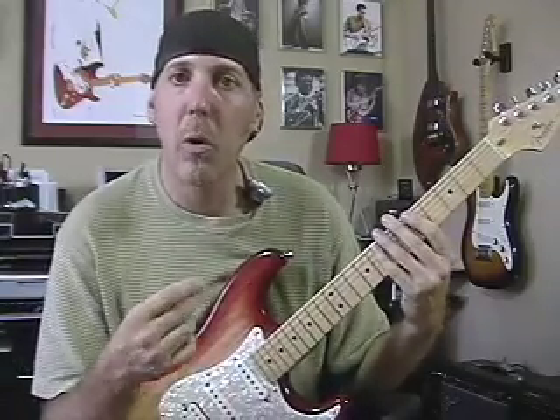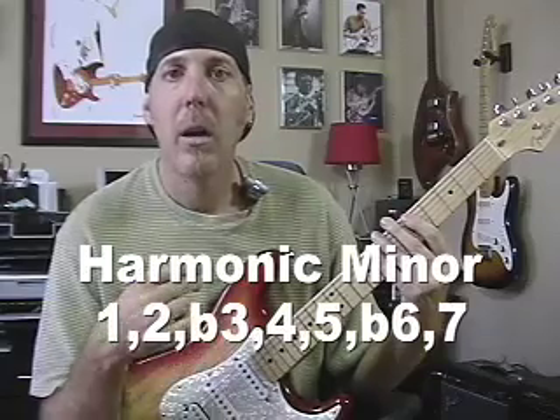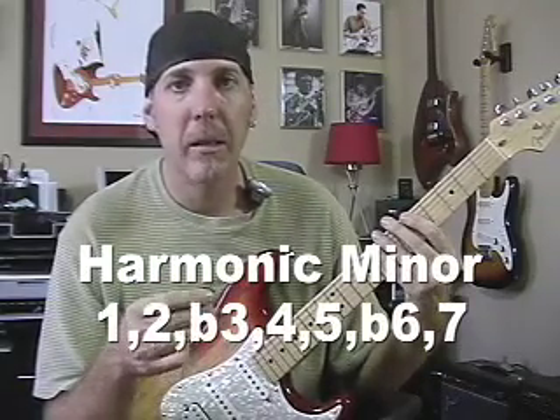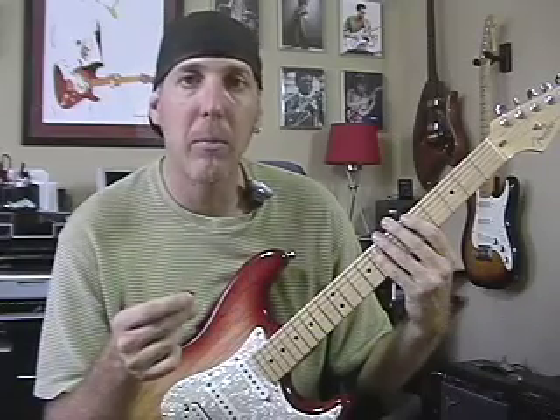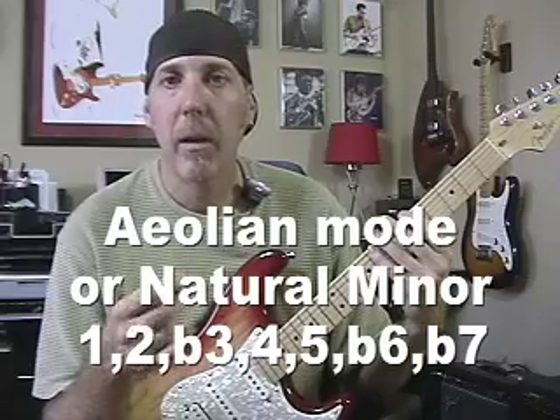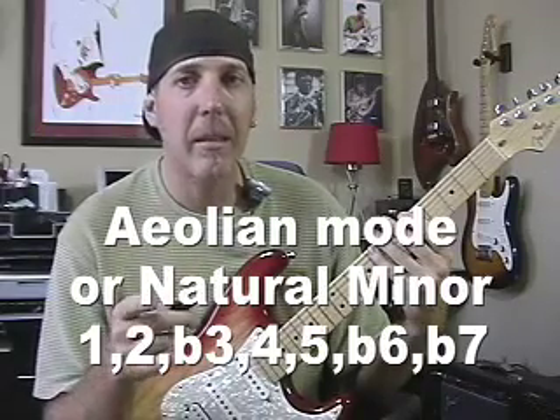So you get that note. The harmonic minor intervals are: one, two, flat three, four, five, flat six, major seventh. Whereas Aeolian mode is: one, two, flat three, four, five, flat six, flat seventh. That's the difference.